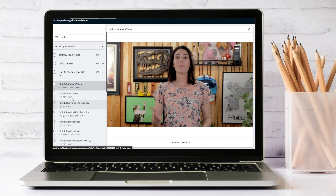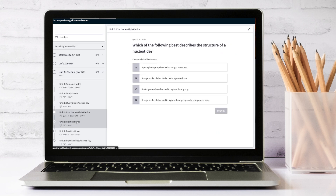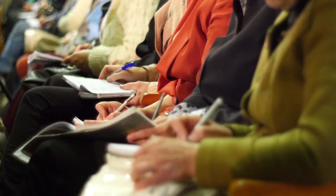It's packed with unit summary videos, study guides, practice worksheets, and walkthroughs where I explain everything step by step. You'll also get tons of practice questions and full-length exams to prep like a pro. While it's built around the AP Biology curriculum, the content is just as useful for students in introductory college bio courses or those studying for the IB exam.